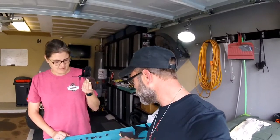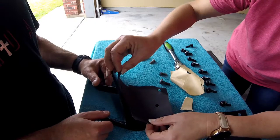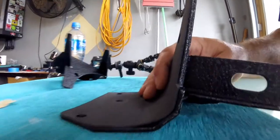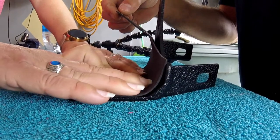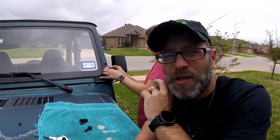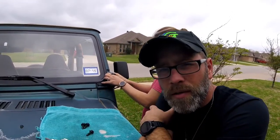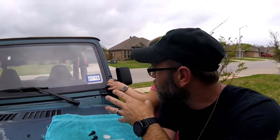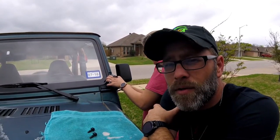First, before we install those, we're going to put the foam padding on the back of the brackets and then take them out to the Jeep. We're going to put the brackets on and find out if these bolts will hold. Bobby is going to do the install — and girls can definitely do this too. If you've seen our videos here on Bubba's Garage, Bobby and Shelby do a lot of Jeep work. Let them do it because it'll give you an excuse to buy more parts.